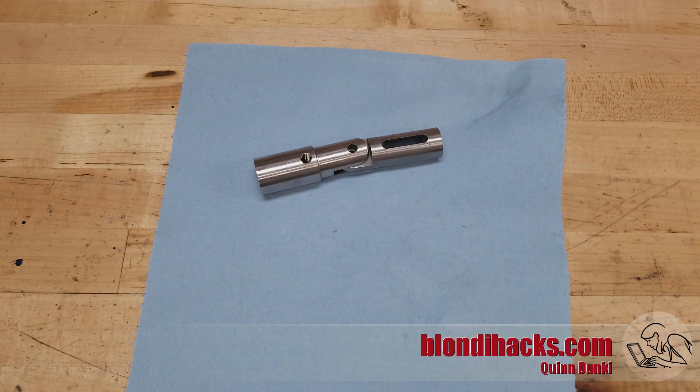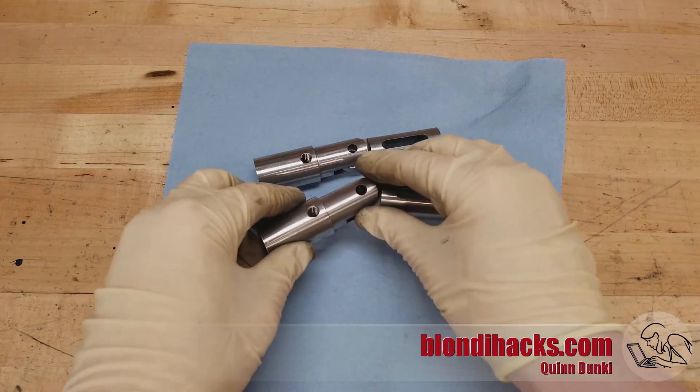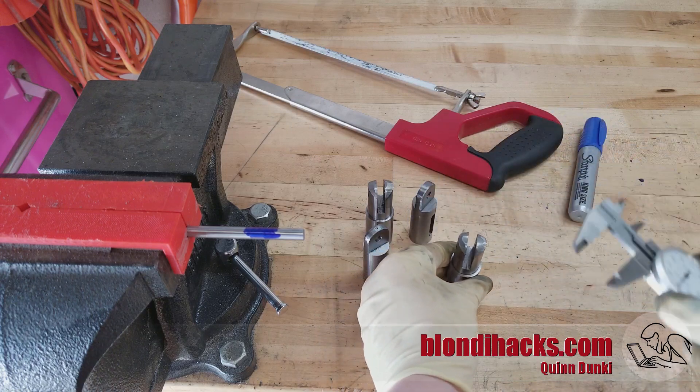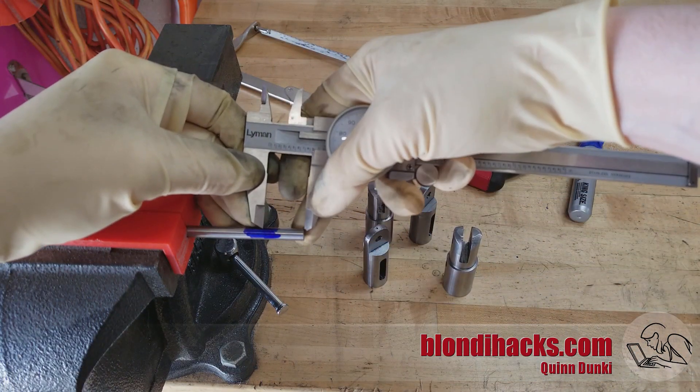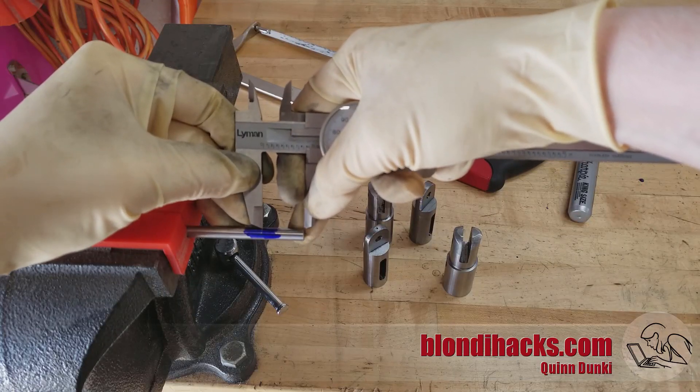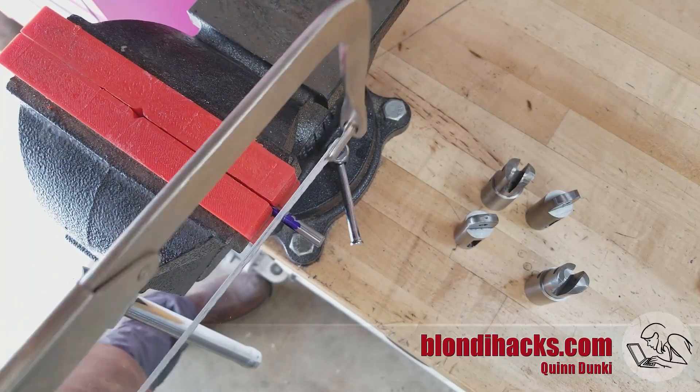We made all of these parts twice since we need two hinges for the cart. Now we can measure the length of the hinge pin roughly and transfer that onto the drill rod that's going to become our hinge pin, then cut it with the hacksaw. You don't have to bust out the port-a-band every time.